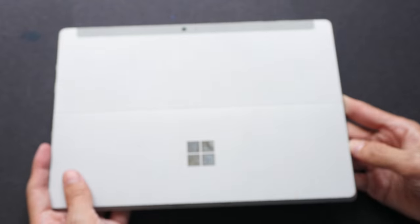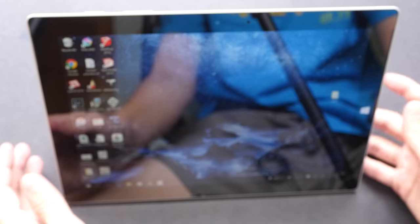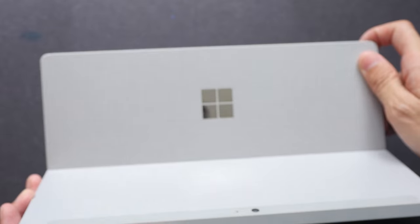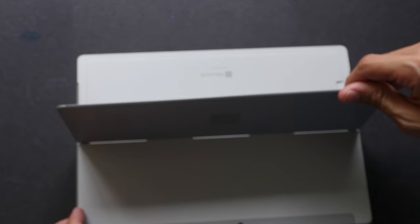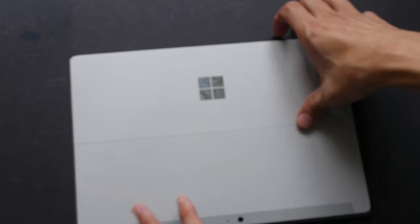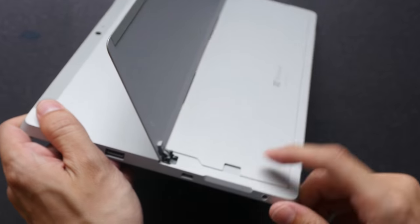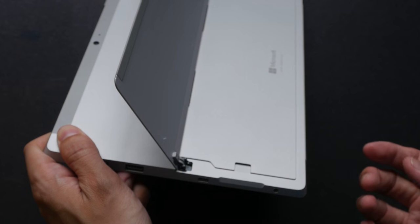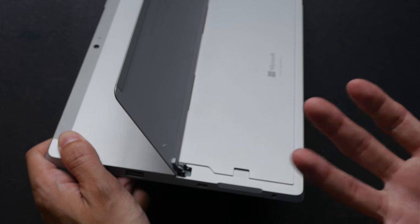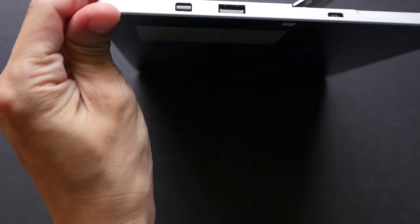On the back we have the kickstand, which is very useful. You can prop up the tablet without any additional accessory — with the iPad you actually have to buy an additional accessory to make it stand. This kickstand comes in three positions and is very easy to use. Another big advantage is the micro SD port: you can plug in additional storage, like a 100 gig card for around $50, and the Surface 3 will read it directly.